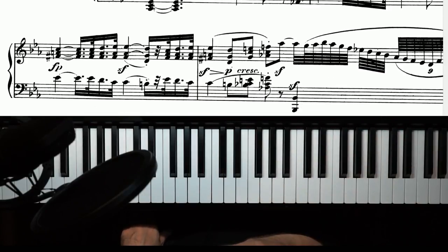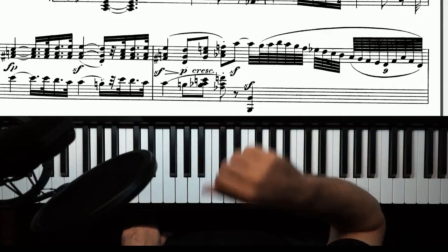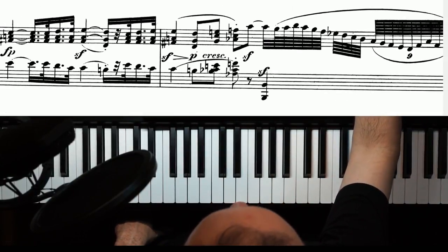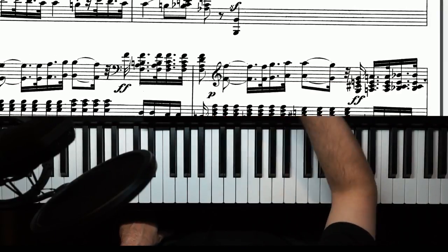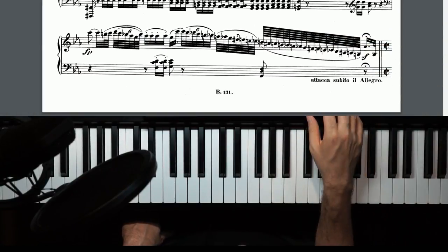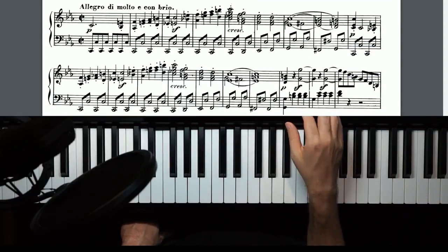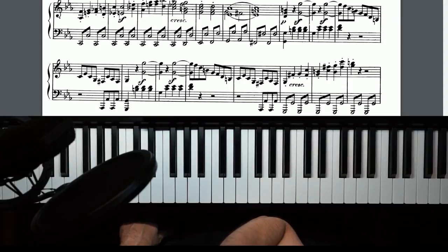Anything besides the notes — you have sforzandos, you're gonna have to understand what those mean. You have a nine-tuplet; you have to figure out what that means. You obviously have your fortes and pianos — within the first few weeks or months you should really understand what those are. You have crescendo. Do you know what sforzando piano means? Do you know how to do staccatos? Honestly, if you're looking through this and you don't understand any of it, this piece isn't for you — you should pick another piece.